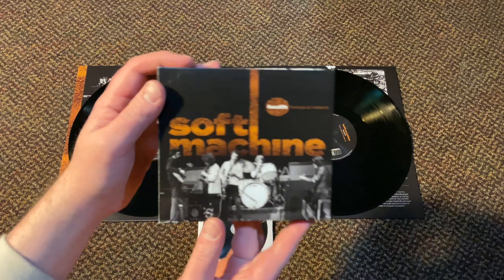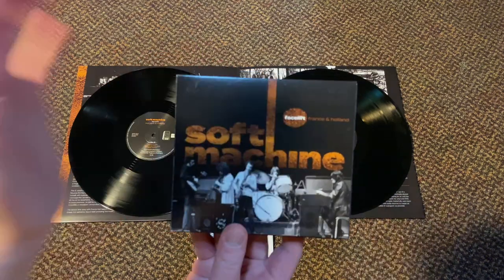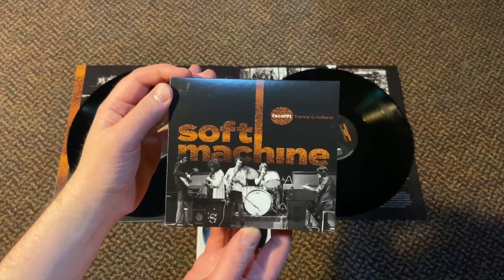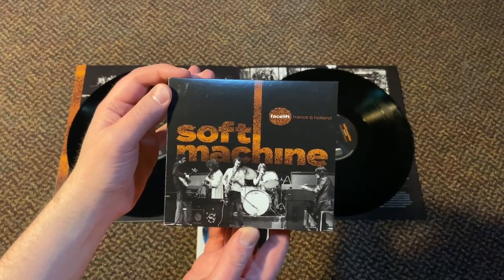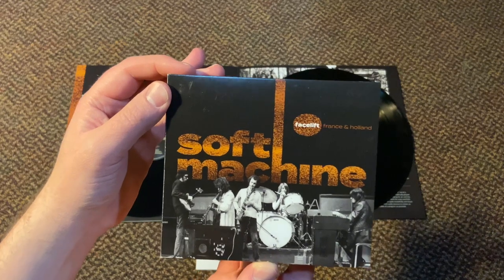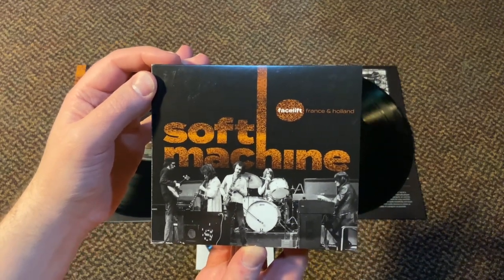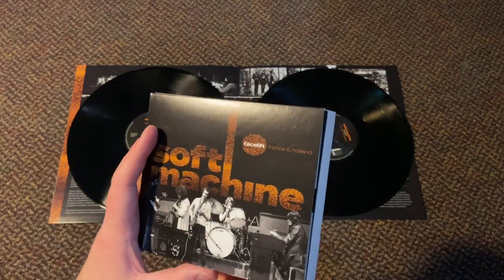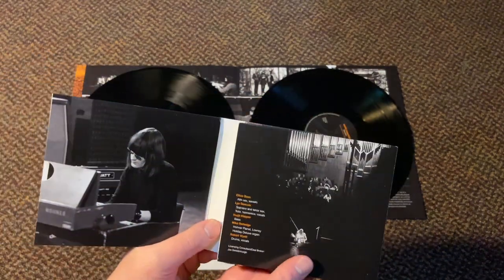I did mention earlier that there's also a CD release, and the CD release is special because this is the first time that the concert has been presented complete. We were able to fill in those holes with complete tracks using the audience recording to get the right running order and present a program that just runs straight through.